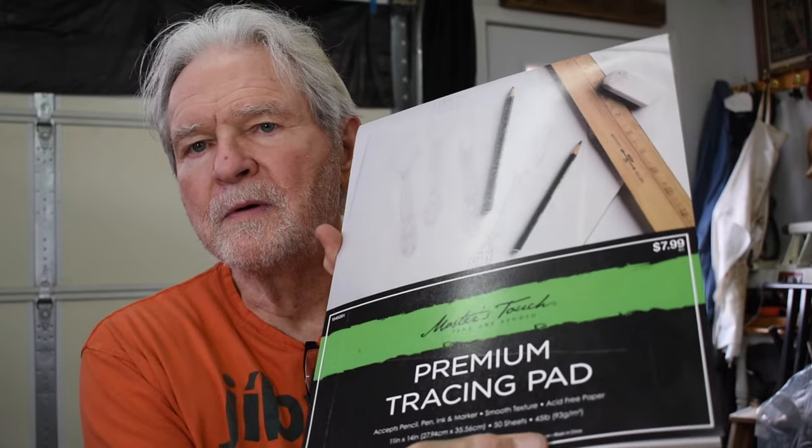One more thing I wanted to mention: I use this — it's called a premium tracing pad paper. When you're recovering a case like that, you really need to have a template for the different elements that go into it. Having something like this that you can place inside the instrument to rough out and then refine the edges is very helpful. This paper is really excellent for making templates.